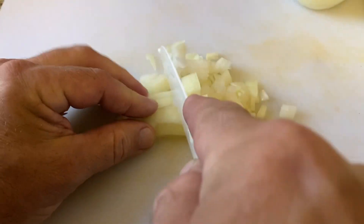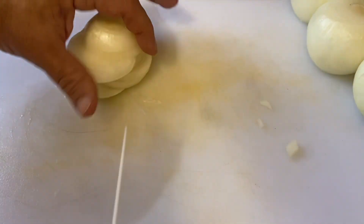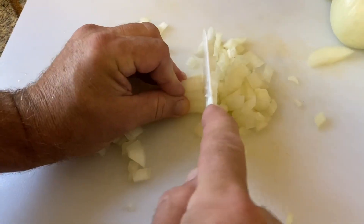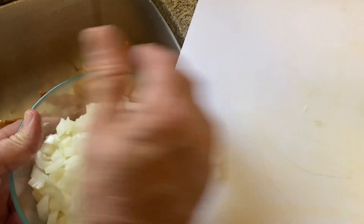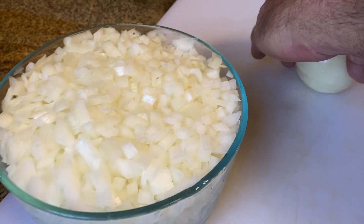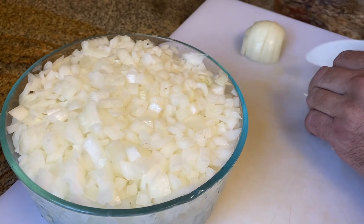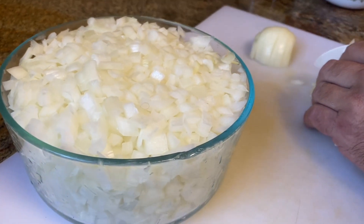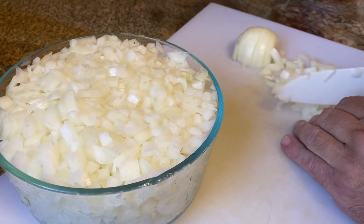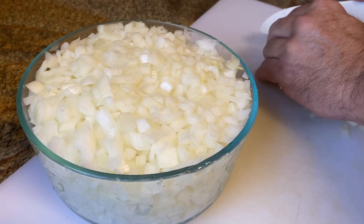These onions are particularly pungent today. They were rough — our eyes are both just burning, they hurt so bad, we need a break after this. But this looks like it's definitely six cups. We don't really understand how four pounds of onions makes only six cups chopped.